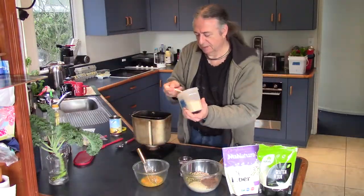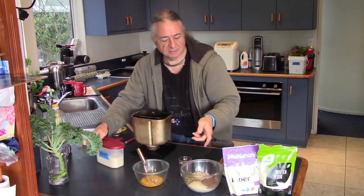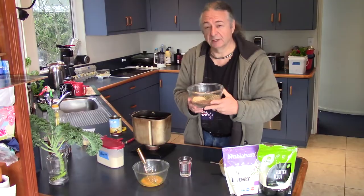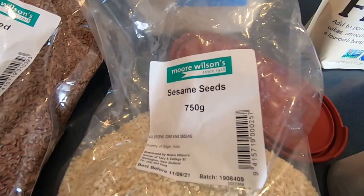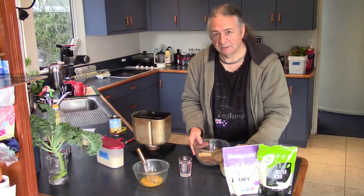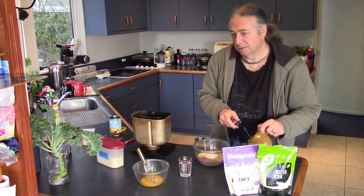We're going to start off with a great big heaped teaspoon of yeast. There's something we have to get going first. In here, there is somewhere between a quarter and a half cup of linseed — that's flaxseed — sesame seeds, white or black, sunflower kernels, and pumpkin seeds. That's our particular mix that we like, and that goes in there with a spoonful of salt.